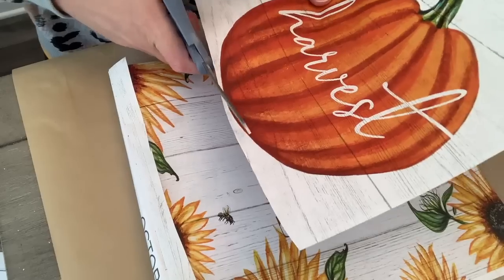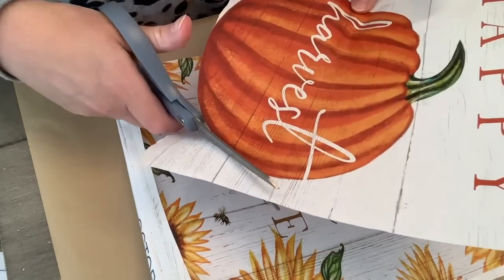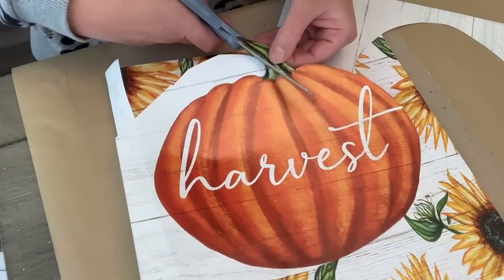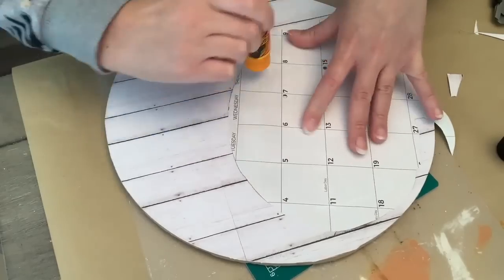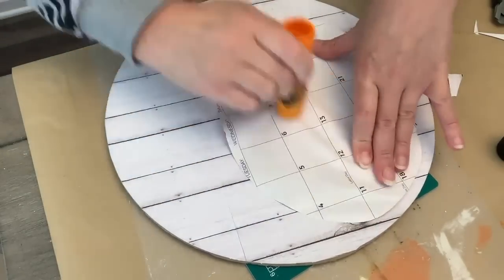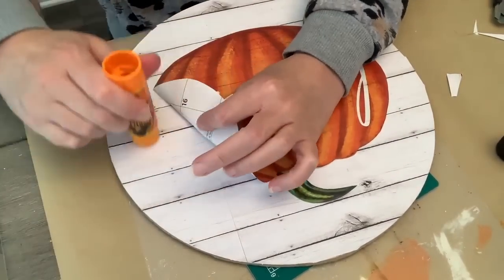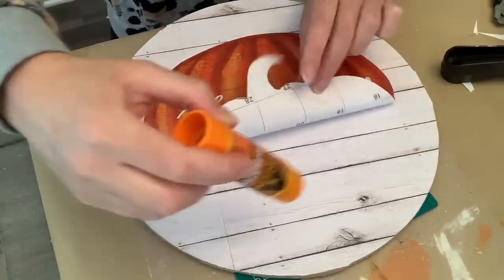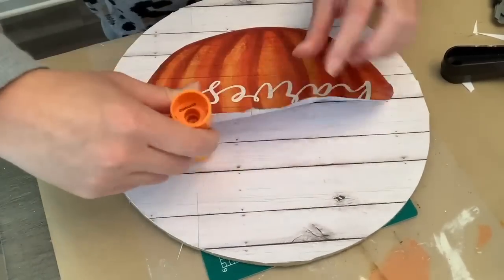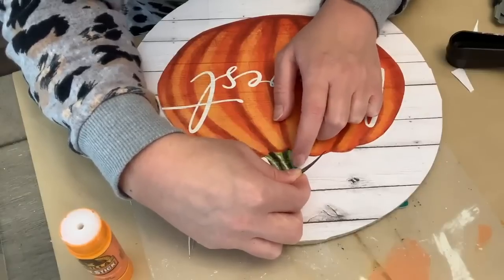And now I'm just pulling out this Dollar Tree calendar that I picked up this year, flipping to this fall pumpkin, and I'm just going to cut out the pumpkin — we're just going to use that. I just cut carefully around the stem and it really wasn't too hard. I always get nervous cutting things out like this with detail, but it's really not that bad. And then we're just going to glue that down, being very careful to smooth it out since the calendar pages are a little bit thinner. As I was doing the top part, I totally ripped off the top of the stem, but that's okay — we're going to carefully glue it back on and match up the lines and you won't even be able to tell.